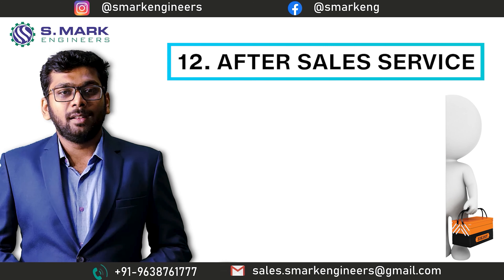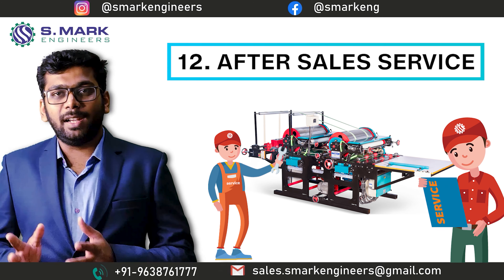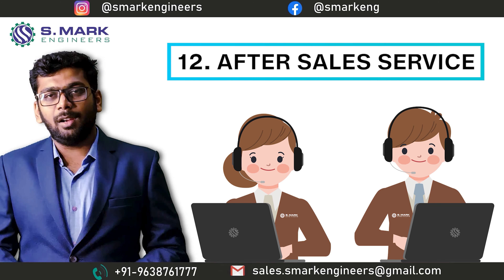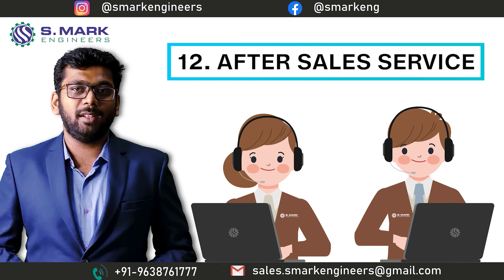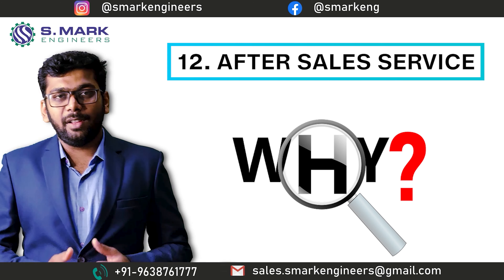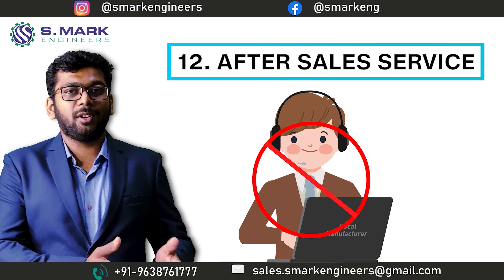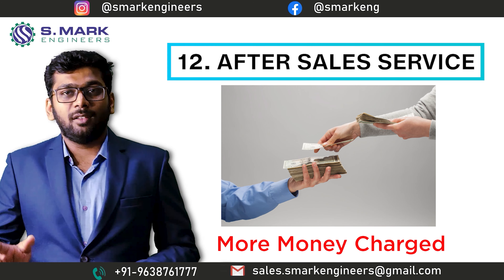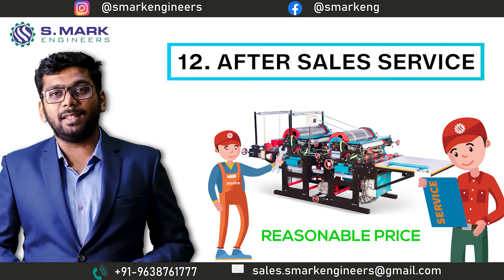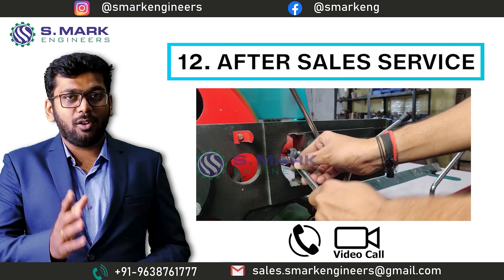The twelfth topic is After-Sales Service. Nowadays, after-sales service is of utmost importance, as important as the machine sale itself. That's why we have a dedicated service team working Pan-India for service only. Every month we receive lots of service calls for the same printing machine — but surprisingly, most of those calls are coming from other manufacturers' customers. The reason we came to know is either they do not pick up the call for service, or if they do, they charge a lot due to helplessness. Our service team provides on-site service Pan-India at a very reasonable price, and if the problem is very easy to solve, we also provide free service on call or video call.